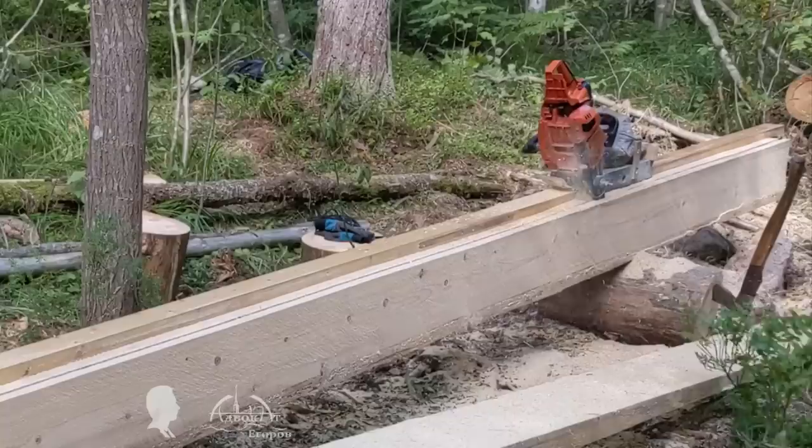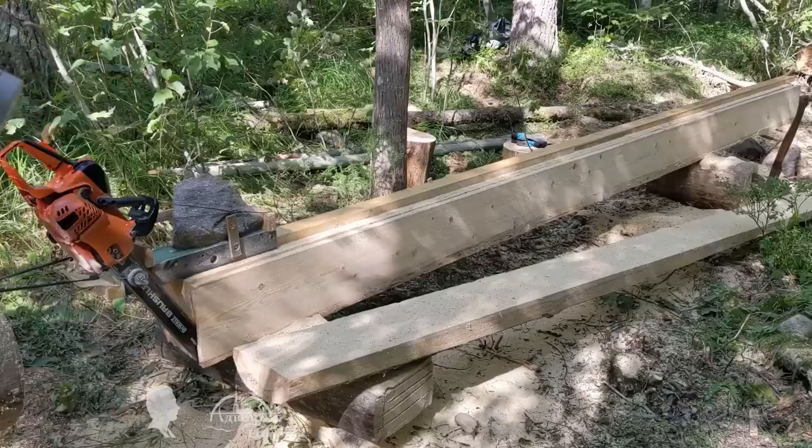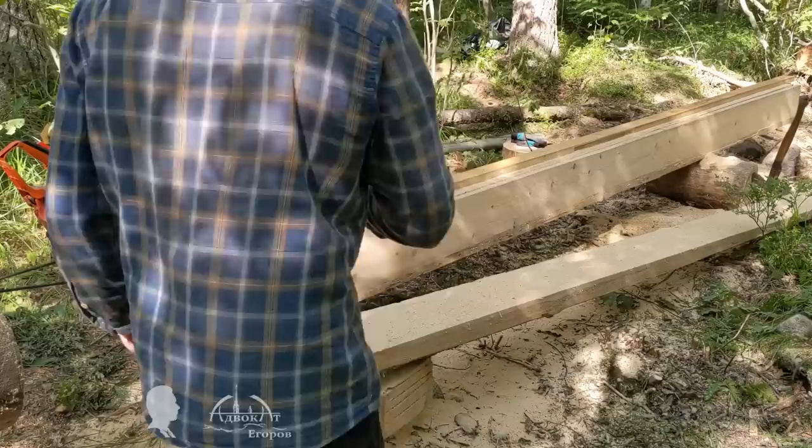I've tried many methods for milling logs into boards with a chainsaw, so I have something to compare this method with. I will highlight the main advantages and disadvantages of this semi-automated milling technique. Due to the fact that the chainsaw moves along the guide mechanically without any human intervention, the milled board is perfectly flat.